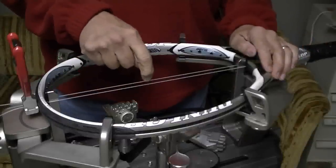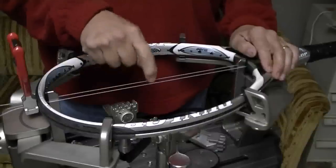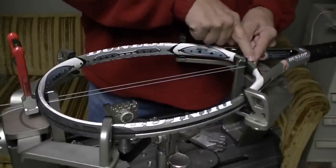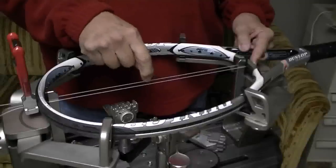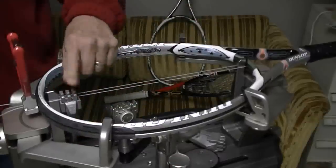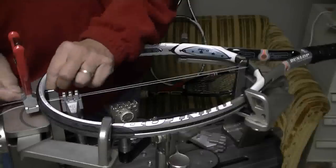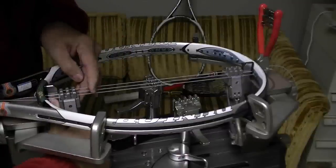If you notice, there's a difference in frequency on the string on this side versus the string on this side. The reason for that is the friction going around the frame is eating up some of my tension, so I don't have the same tension in this string as that string — this one is slightly less. Now I'm going to clamp these two strings together. I've already adjusted these clamps for this particular string so I know they're good. Now I'm going to pull tension on the next string on my mains and take my other flying clamp and clamp it down at the bottom.